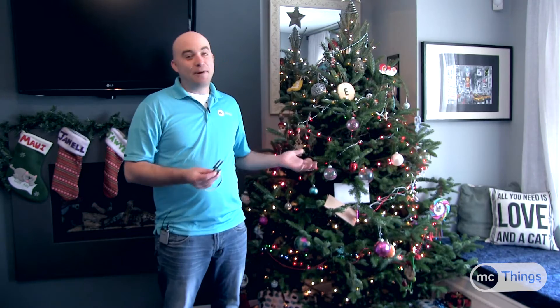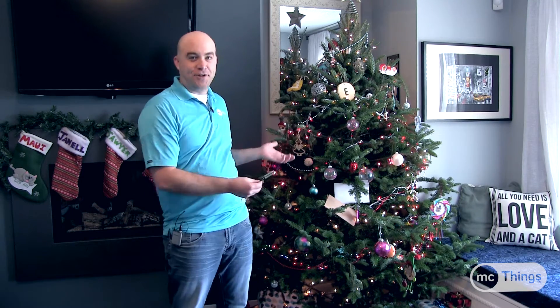Hey everybody, it's Tom from MC Things. Hope everybody's having a good day and happy holidays. We want to show you a really cool little demo we've put together with our MC modules to solve one of the problems that everybody has every year with a real tree in their house — making sure it still has water.